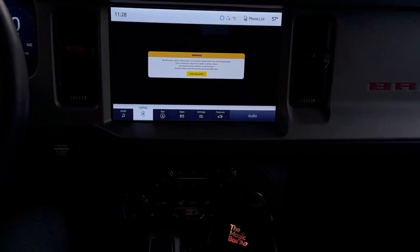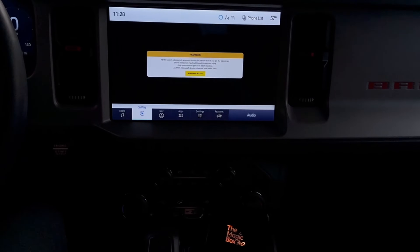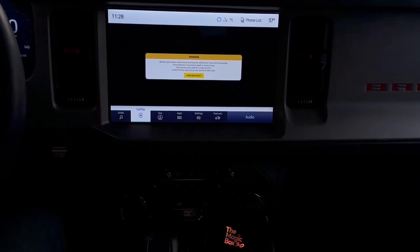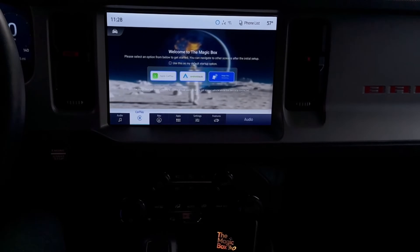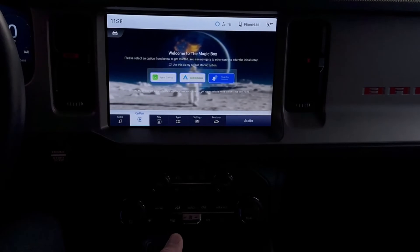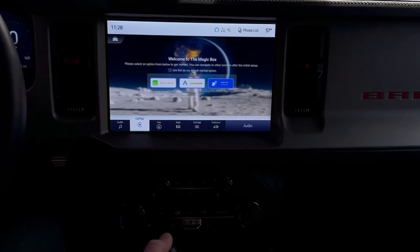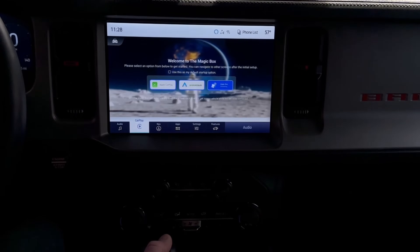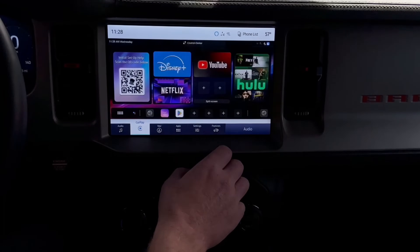You will now be given a warning sign not to operate this while the vehicle is in motion. Please operate it in a safe location when the vehicle is parked, and please look at your local laws and abide by those. We're going to agree and accept. From here, we have the Magicbox home screen and it's going to give you an option to pick Apple CarPlay on boot up, Android Auto on boot up, or Magicbox streaming. In this case, I'm going to go into Magicbox streaming.